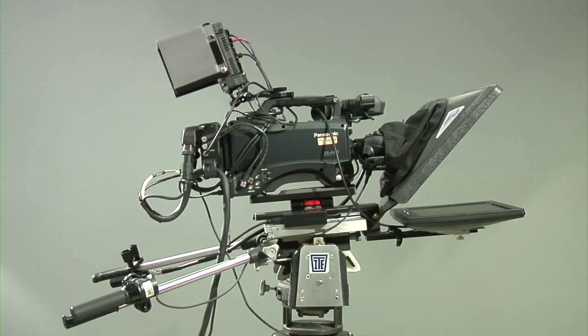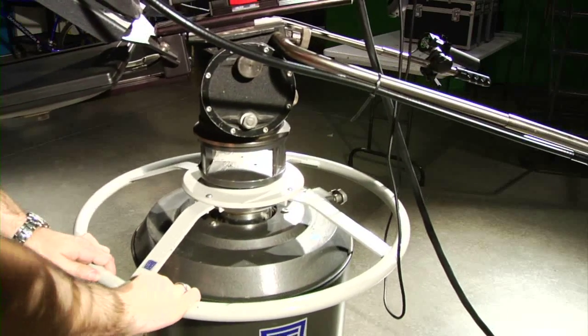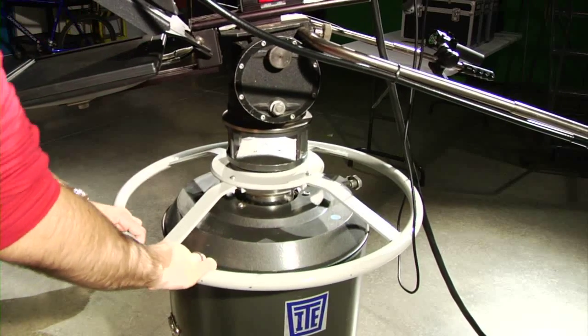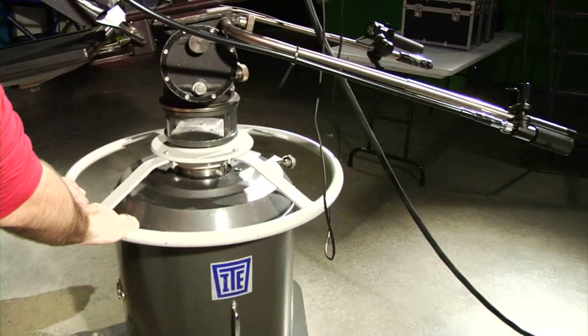One common problem when operating the camera might be that the camera will not move. In this case, make sure the icons on the metal ring at the bottom of the pedestal are lined up in the direction you are applying pressure. This will allow the camera to move in that direction. If they are pointed the opposite way, the camera will not move.